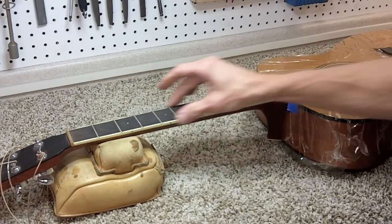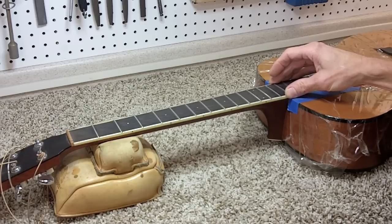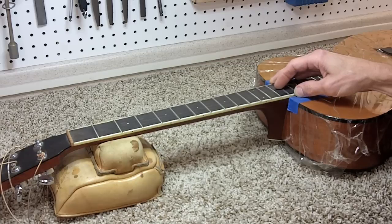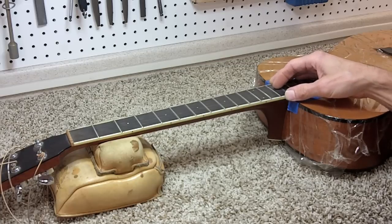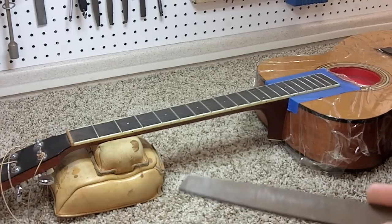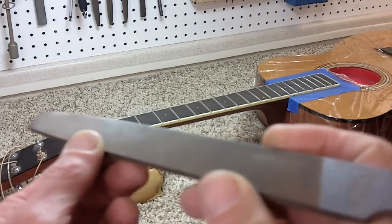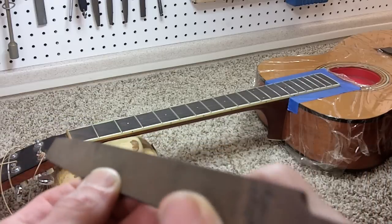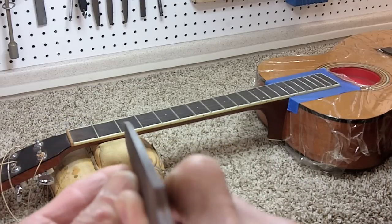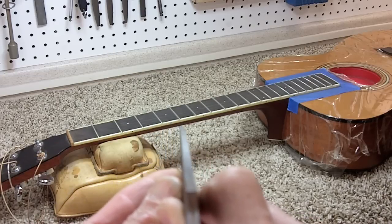There are a couple of different tools I'll generally use for these fret ends — one's a specialty tool and one's a very common tool. I don't really have a big preference one way or the other. The first one is just your basic mill file — it's a single cut, relatively fine tooth file. One thing I'll do with pretty much any file: I rarely notice a file that's actually straight, and I use that to my advantage.